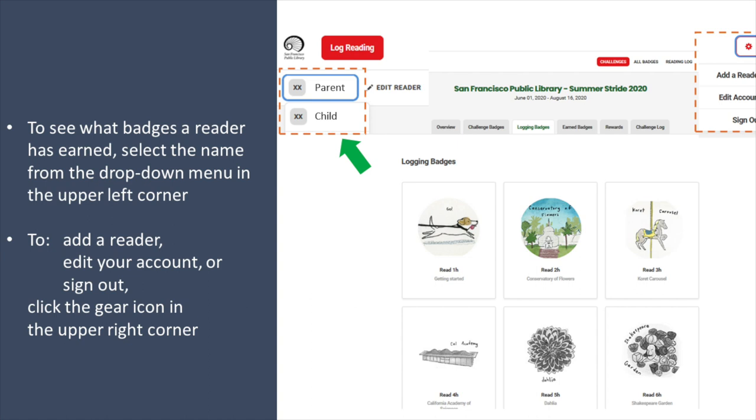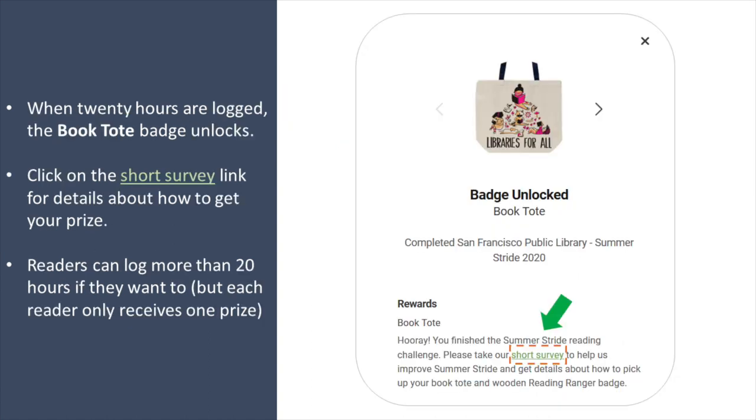If you want to add a reader, edit your account, or sign out, click the gear icon in the upper right corner. When 20 hours are logged, the Book Tote badge unlocks.